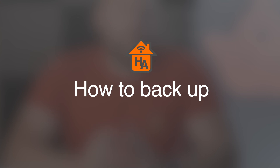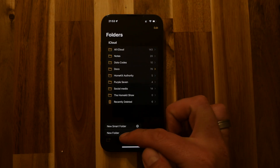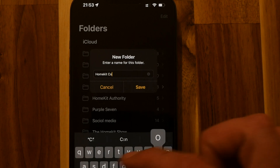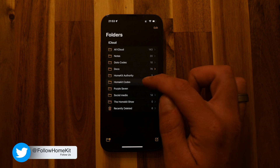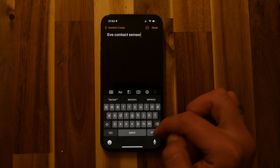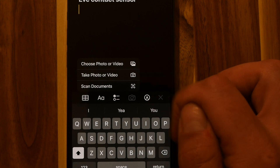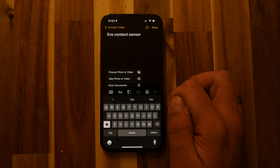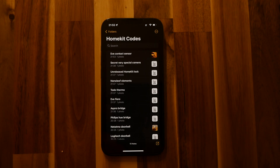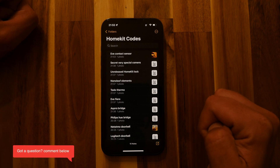Moving on to setting up the folder and backing the codes up. First, open the Notes app — you'll be presented with the Notes screen. Create a folder and I'd recommend calling it something like 'HomeKit Codes' so you can recognize it and know where to put these codes. Go into the folder, create a new note, name the note, and then you've got two options: you can either scan the HomeKit code or take a photograph. I recommend taking a photograph of the code rather than scanning — that's just my personal preference. Take a photograph of the HomeKit code, save it within that note, and click done. Repeat this for all your HomeKit codes within the folder, and once they're in there, they're all backed up. It's very simple.